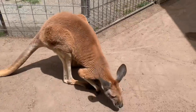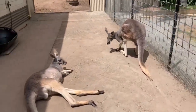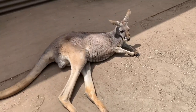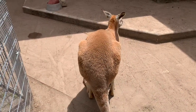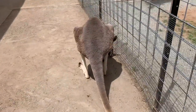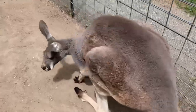A lot of people don't realize that red kangaroos also come in a blue-gray color, like Rufus and Rhino here. So everybody thinks red kangaroo is always this red color, but they also come in a silver bluey-gray color as well.